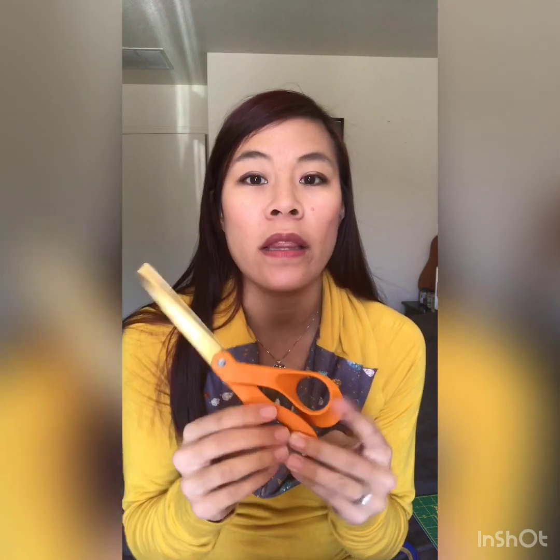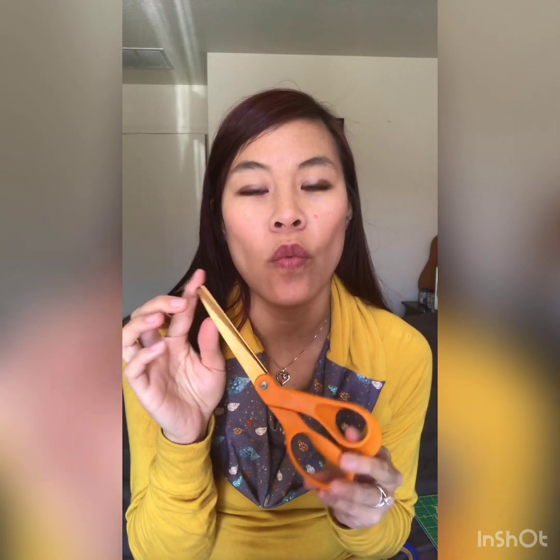I like using scissors for cutting fabric when the curves are really sharp and it's hard to angle the rotary cutter around those curves. Other than that, I generally use rotary cutters to cut fabric out with my patterns on top of the fabric and some pattern weights.